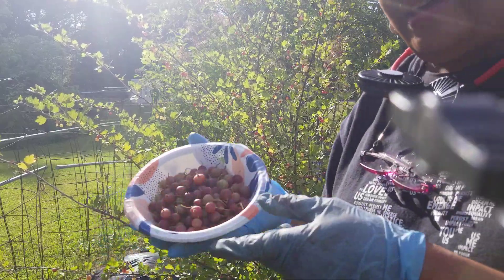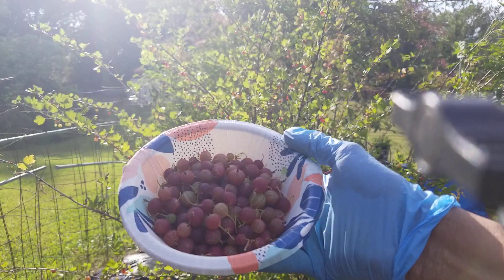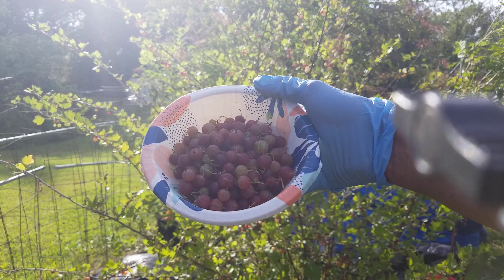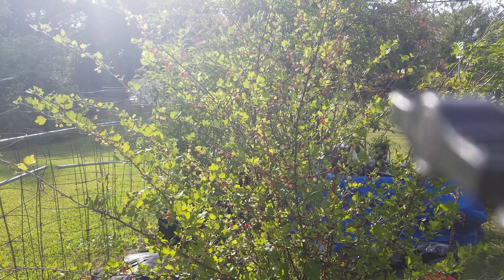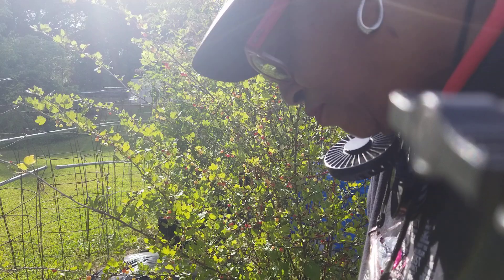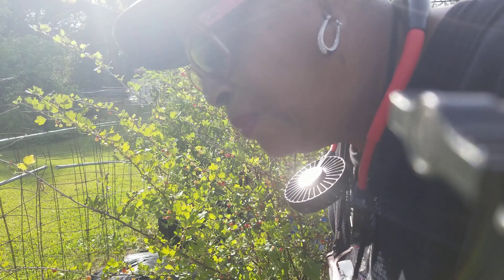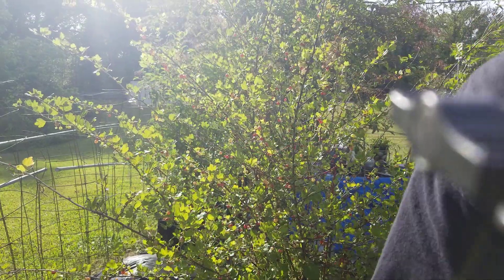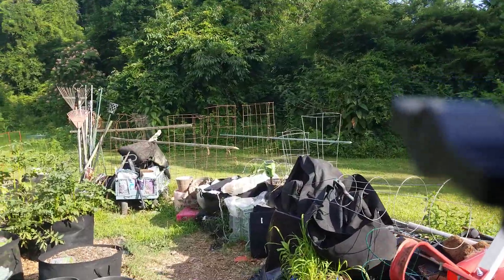Let me see if you all are seeing this — look at this nice container of gooseberries! We're gonna try one. Okay, yeah! I've got a surprise for you guys.